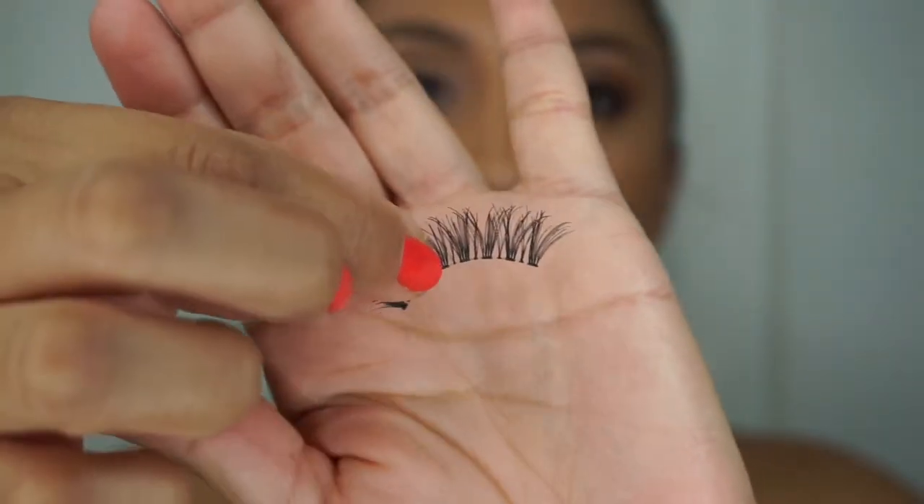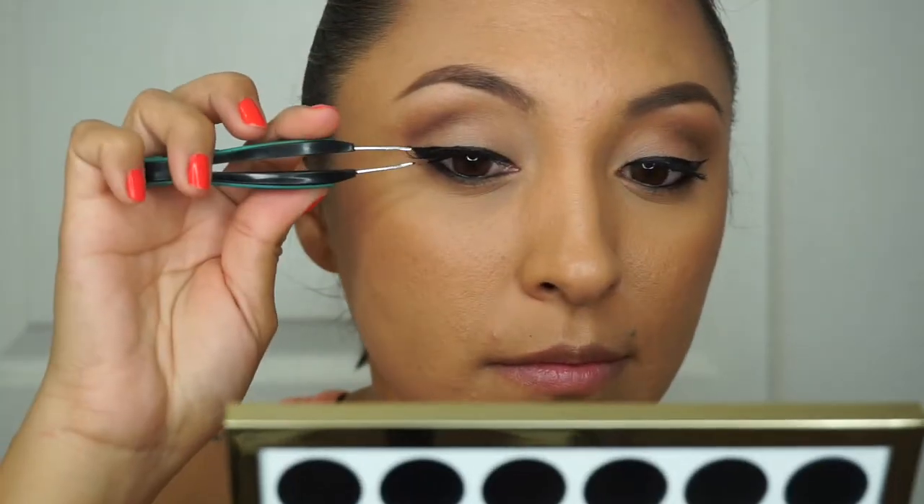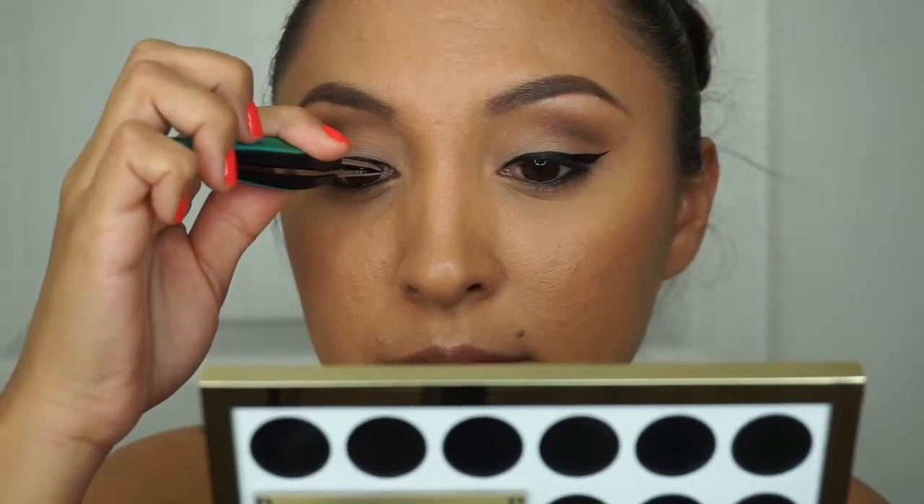To finish the look I'm going in with Ardell Demi Wispies false lashes using Kiss black lash adhesive. Then I'm applying a very light lip gloss — this is Anastasia Beverly Hills in Vintage. That's the finished look! I hope you guys enjoyed this video. I love it!